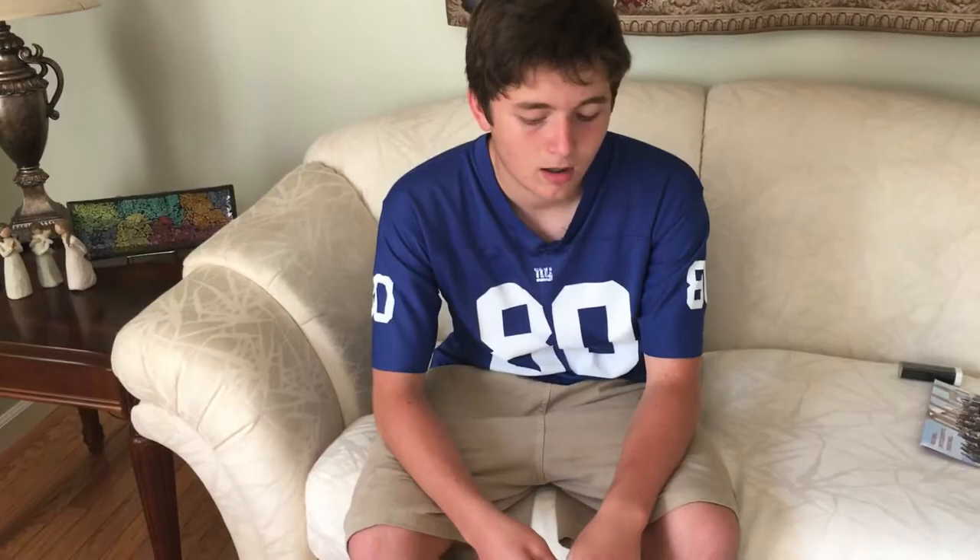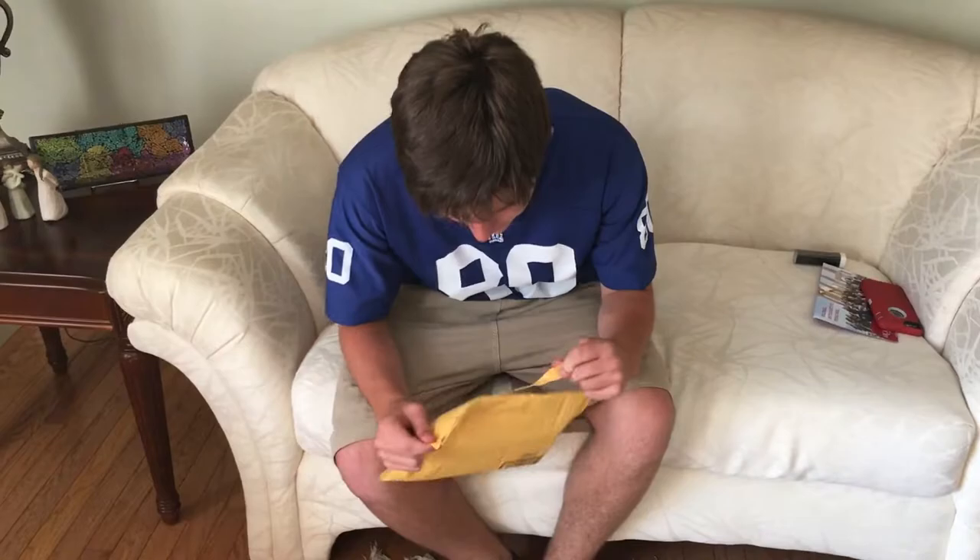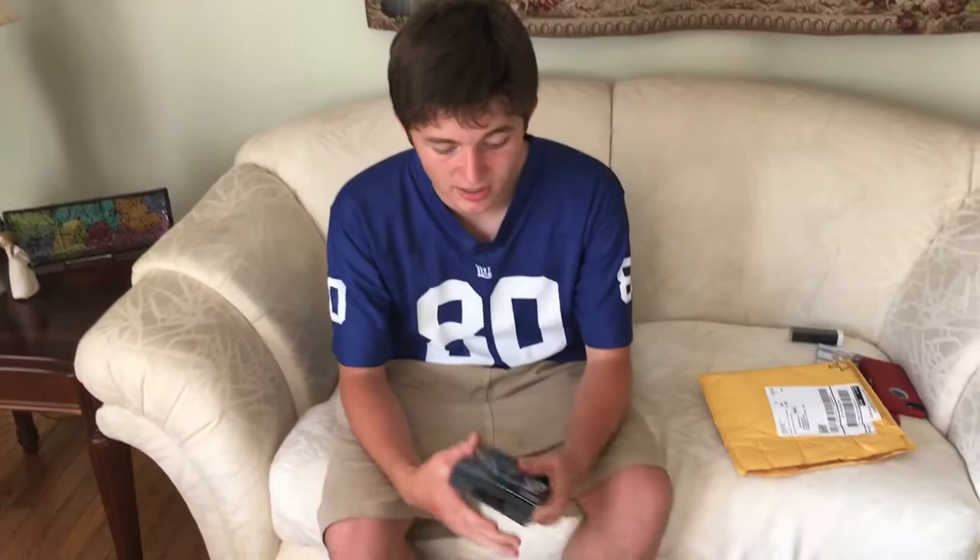Hi guys, so I just got a LifeProof case and I'm gonna open it. In today's video we're gonna test how good a LifeProof case actually is, because it says it's life proof. So we're gonna get it on my phone — let's go.